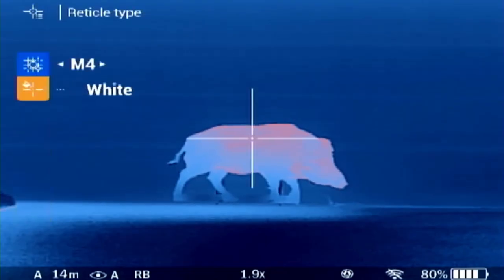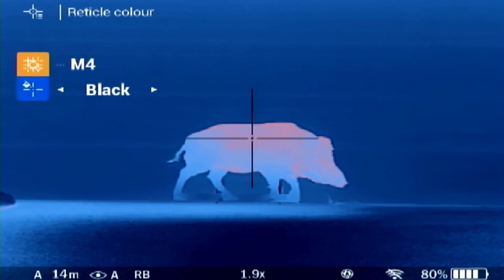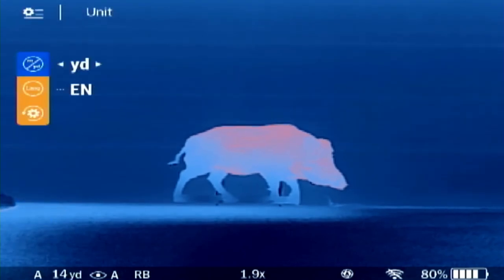Under reticle settings, you can select various reticle designs and colours based on your personal preference. The exact reticle parameters in MOA and centimetres can be found in the manual. Under system settings, you can set the units of measurement to metric or imperial.